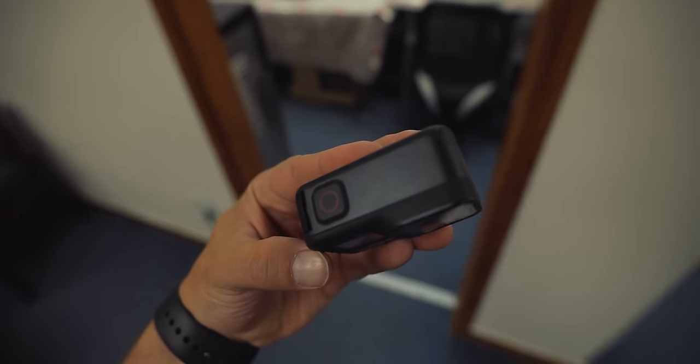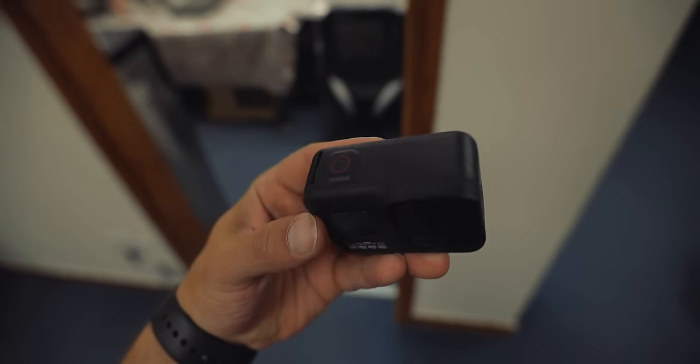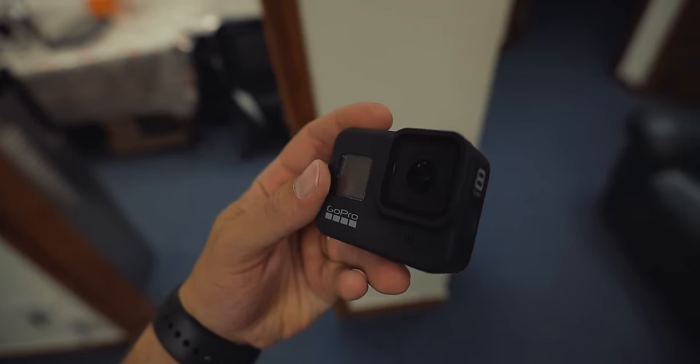I'm gonna show you footage from today after work. I'll go wash my car and try to record everything on the GoPro in 4K 60. We'll see how it goes, but I need to wash my car, so that's gonna be a perfect thing to test out the new GoPro Hero Black.